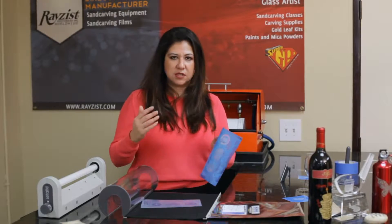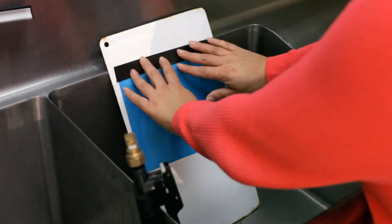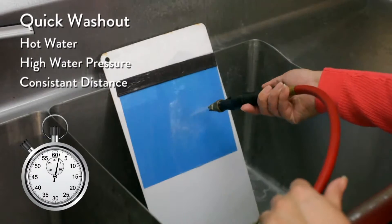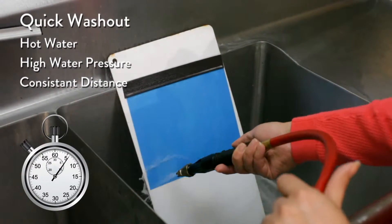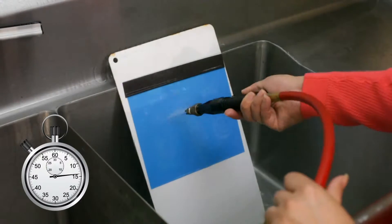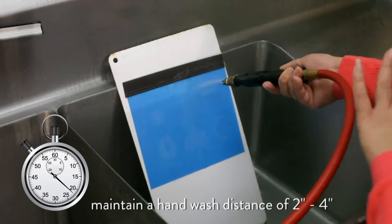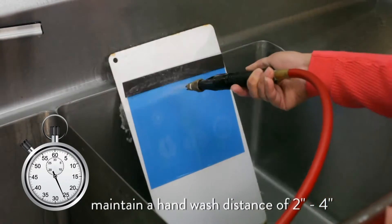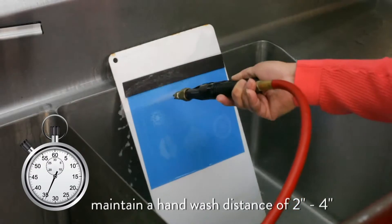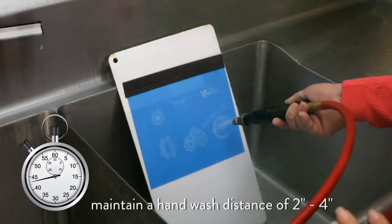Now I would like to show you hand washing as another option to develop your film. I'm going to apply my exposed sheet shiny side down against the white board, put my little magnet strip, take my hand sprayer, turn on my hot water, and I'm going to stay about one to two inches away from the mask and wash close and consistently. The distance you want to be is about two to four inches — I like to be about two inches to start, and once my image starts to appear white, then I'll pull back to about four inches. I have here the Raises Hand Sprayer — it's a pressurized fan spray and it provides a consistent spray throughout the photo mask.